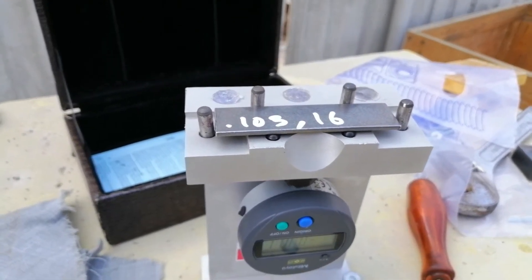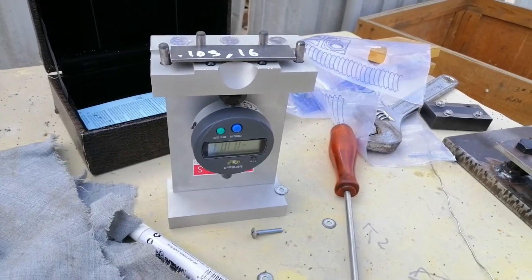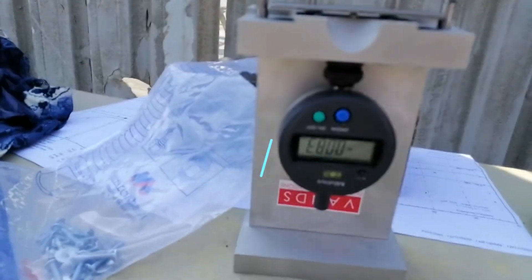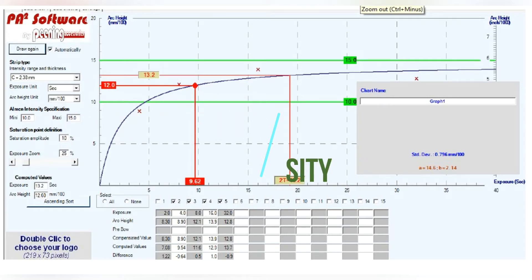The intensity of the shot stream can be measured by the deformation of the Almen strip. A strip reaches 10% deformation and is then hit with the same intensity for double the time. If the strip is seen to deform by a further 10%, the intensity of the blast stream can be confirmed. Saturation point and intensity values are determined by establishing the saturation curve. Each strip is shot peened for a different time, and the deformation of each strip — measured as arc height — is plotted against exposure time to obtain the saturation point.